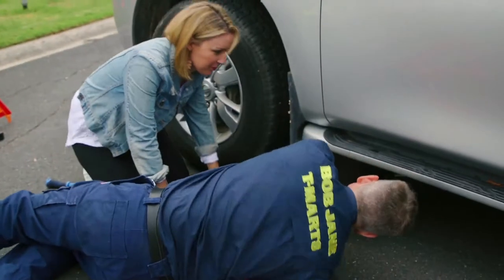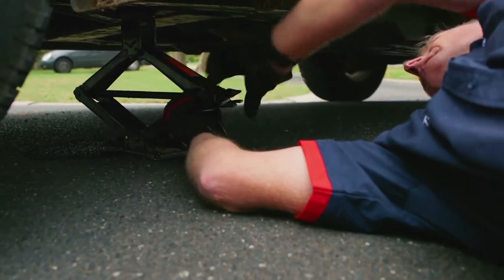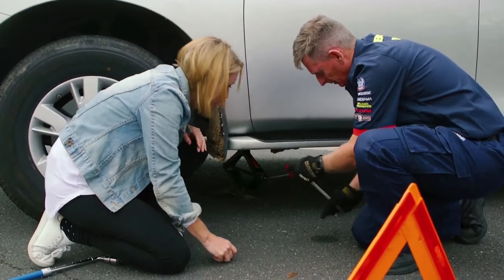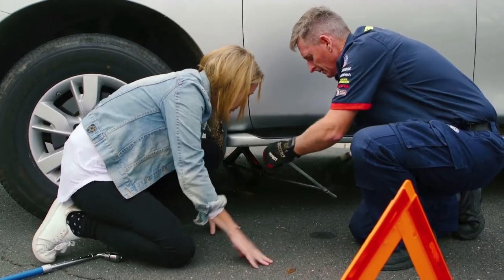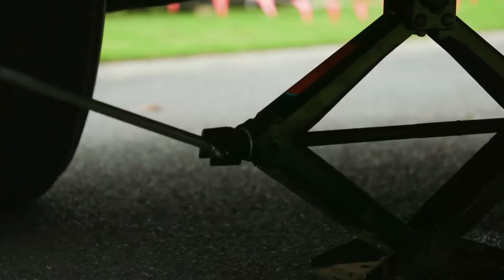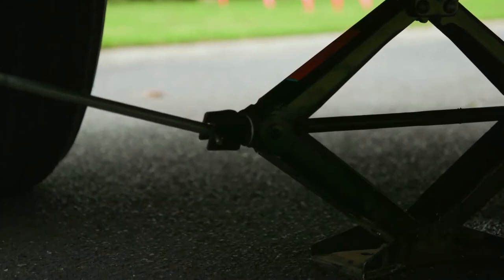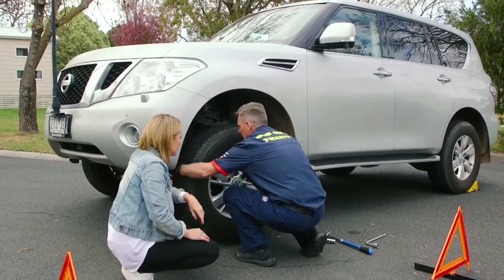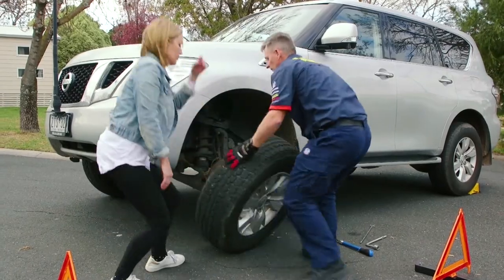Now we've loosened the wheel nut, so we've then jacked the car up. And now all we do is simply wind that. Keep winding and you'll feel the vehicle going up. And this is where your gloves come in handy because these wheel nuts will be hot. So when you grab a tyre, grab, pull and twist.